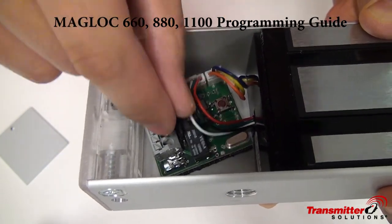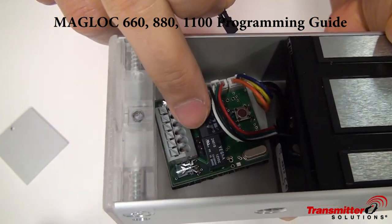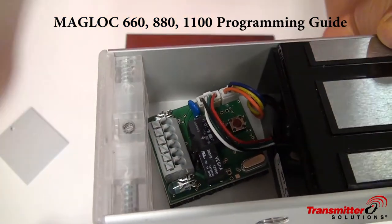You can have it normally open and normally closed based on this little jumper right here. If it's on the top two, it's normally open, and if it's on the bottom two, it's normally closed.